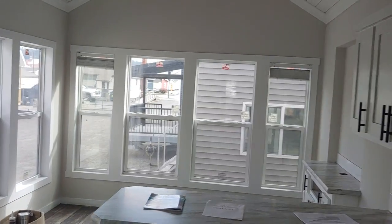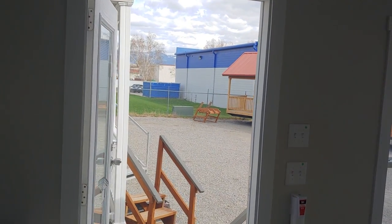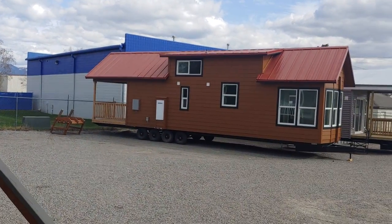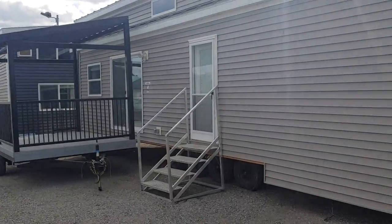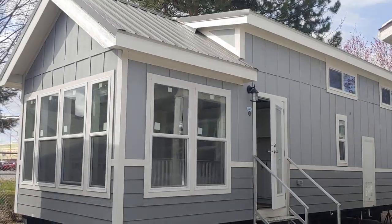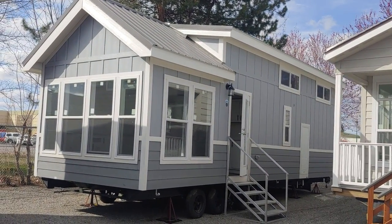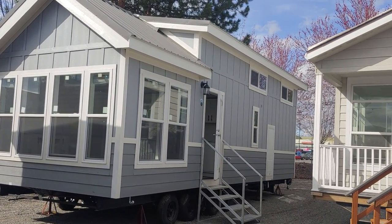Alright guys, this is the Champion Athens 528 — very popular house. We do have a few of these on order. Right now our build time is about a year or so, so if this is something you're interested in you should probably get the ball rolling sooner than later, especially if you're trying to get something by spring of 2023. Once again, Joey Nelson, Park Model Homes. If you have any questions, give us a call at 888-222-2699. Thank you.